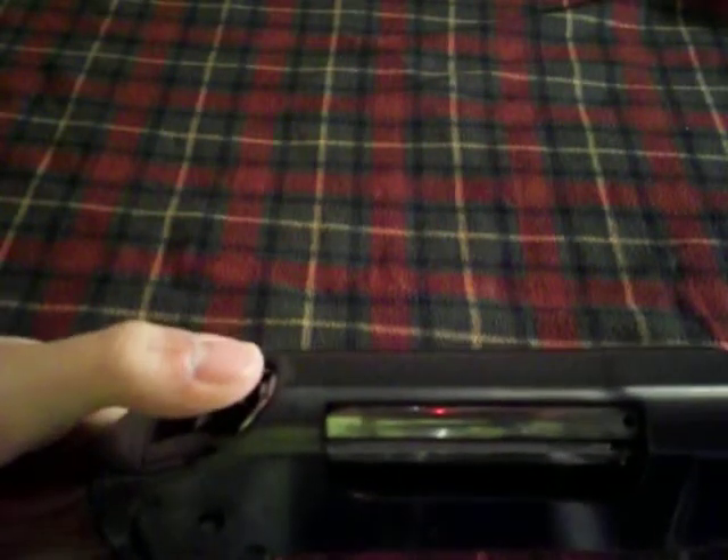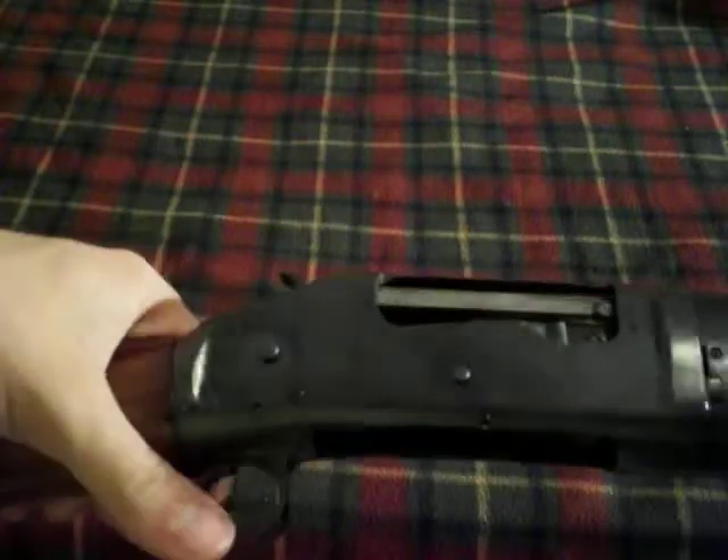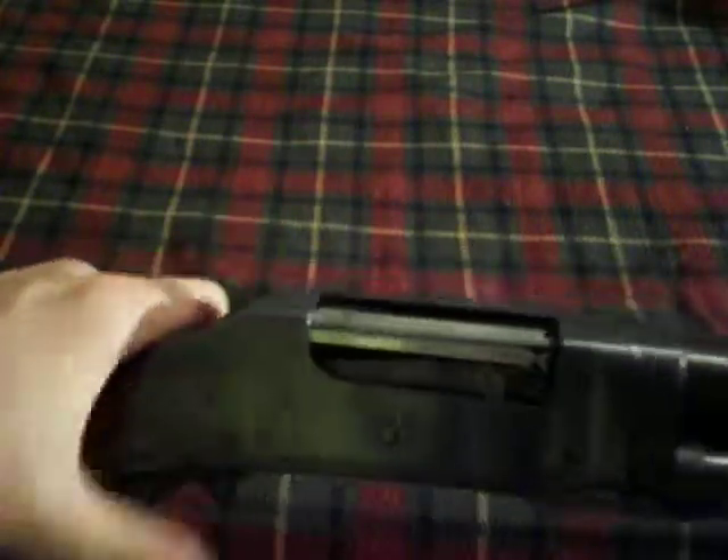The half-cock, by the way, is the only safety on this gun. There's no cross bolt or hammer block or anything like that.